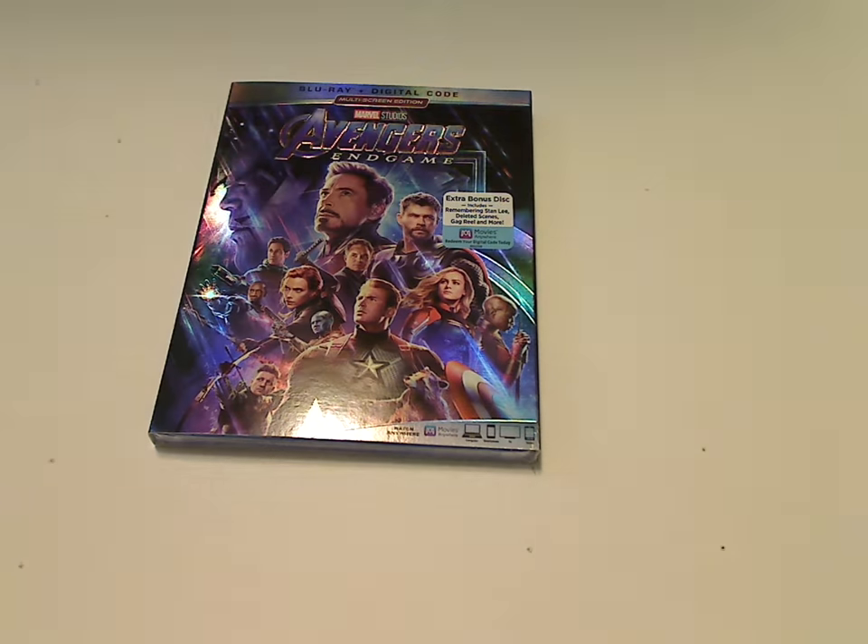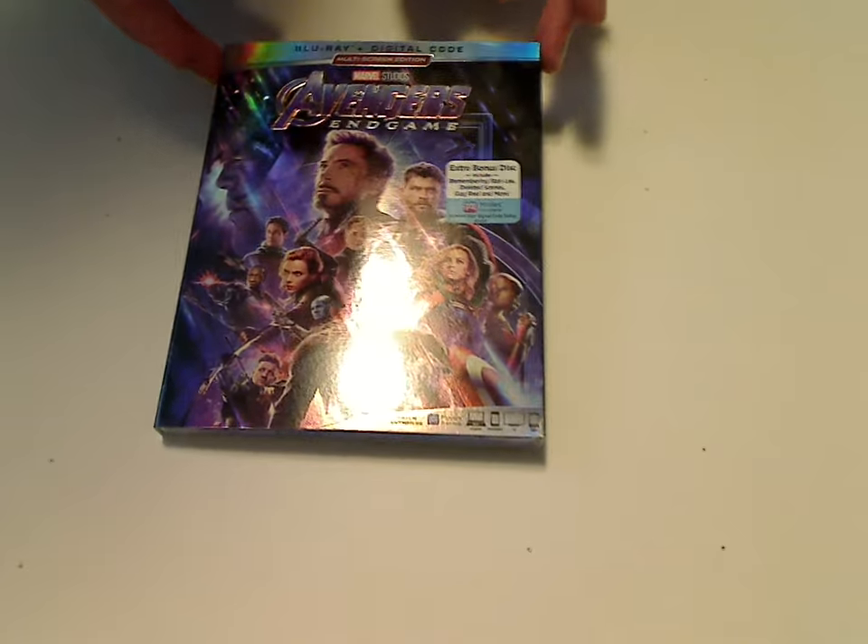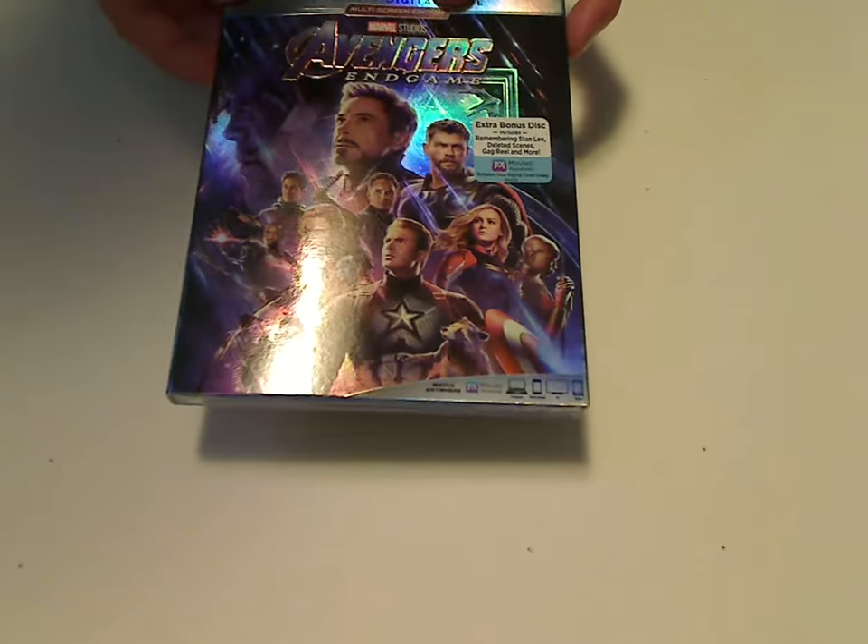Hello everyone, I'm here with another Blu-ray unboxing, and this one is on the Avengers 4 Endgame Blu-ray release that was just released today.